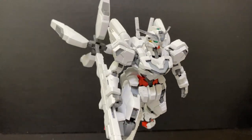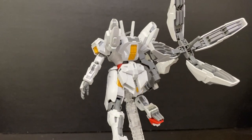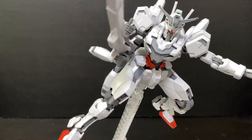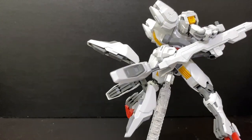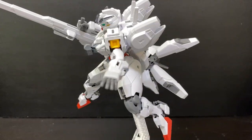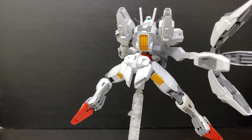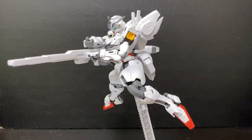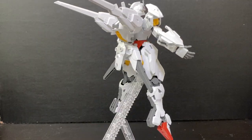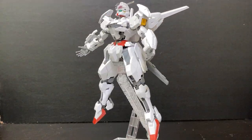Like many of the Witch from Mercury kits, Gundam Calibarn is another fantastic build despite only having six runners. Great details all around, closely capturing how it appears in the anime. The C-joint connection in the legs area and the gun bits feeling a little loose from the backpack don't really take away much from the kit. Overall the positives still outweigh the minor issues. That's pretty much it for the Gundam Calibarn review — catch you guys on the next one.